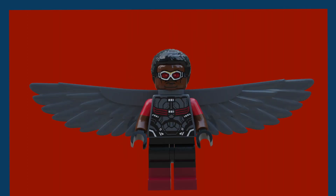Next we have Falcon. He has dual-molded red and black legs — an upgrade from the previous Hawkeye legs. He has dual-molded arms with his skin color and red at the top, similar to his suit. He uses the old Falcon torso from Infinity War, the old Falcon wings, the same face as the Infinity War version, and the Finn hair in black.